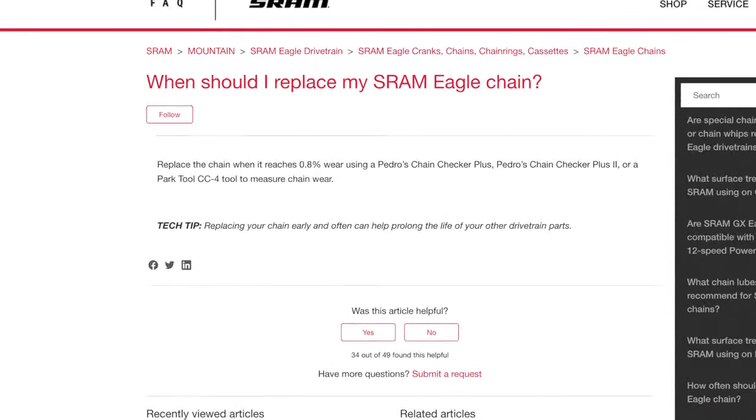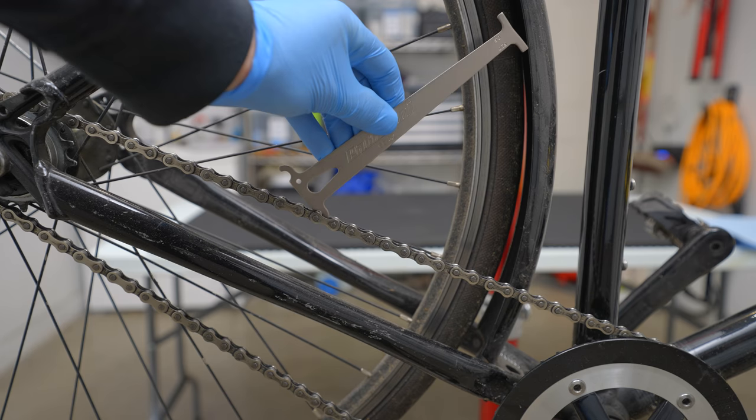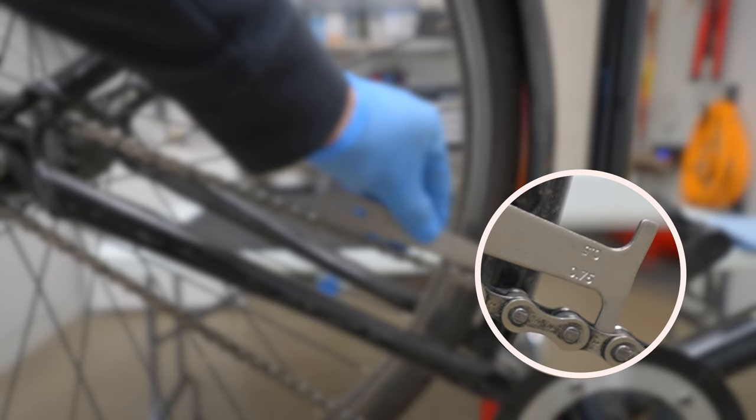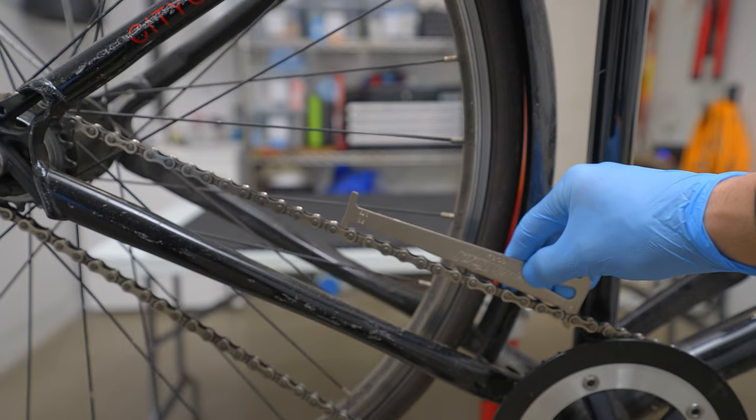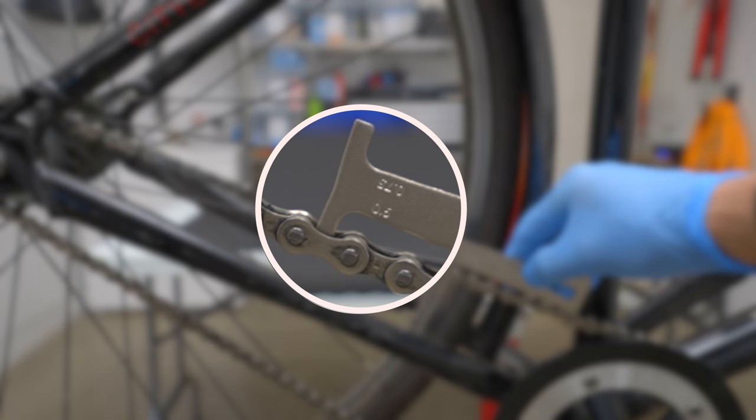SRAM's advice is clear cut: replace the chain when it reaches 0.8% wear. The common wisdom among bike experts is that allowable wear is inversely related to the number of gears — 11-speed chains need replacing at 0.5% wear, 10-speed and below at 0.75%, and single speeds at 1%. For all the reasons I've mentioned, I strongly advise replacing your chain at no more than 0.5% wear regardless of the number of gears. When I drop my chain checker using the 0.75% side, it does not drop in between the rollers, so wear is less than 0.75%. When I turn it over for the 0.5% measurement, it partially drops, indicating it's close to 0.5% wear.